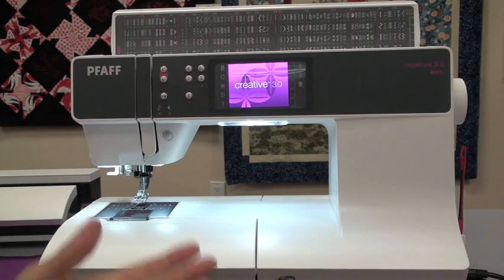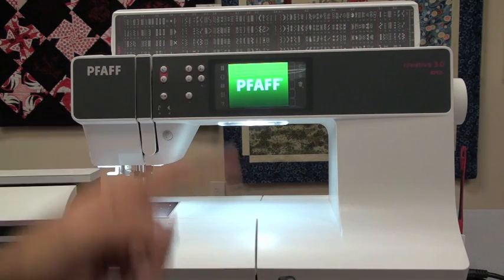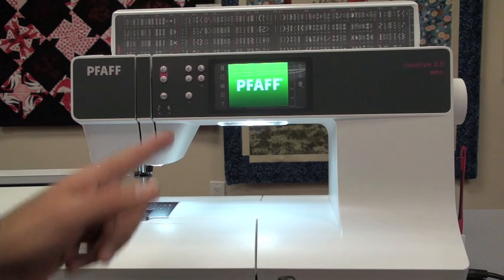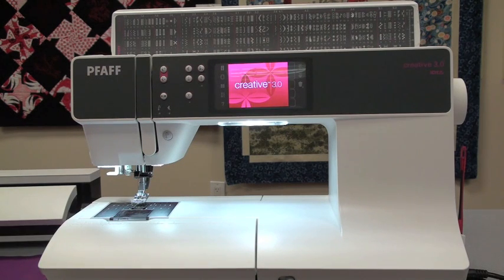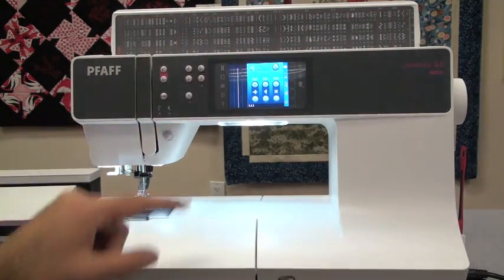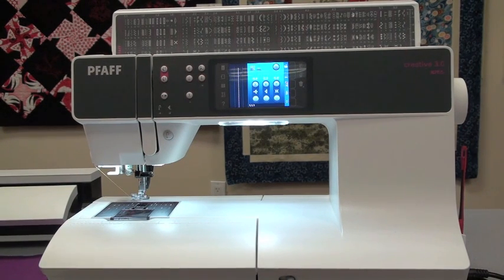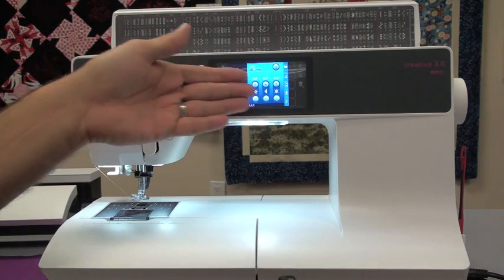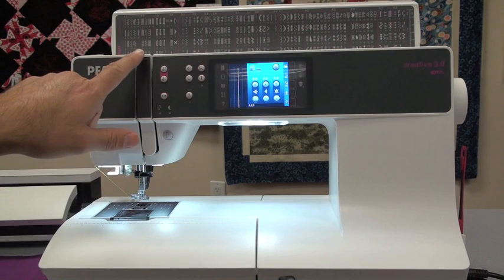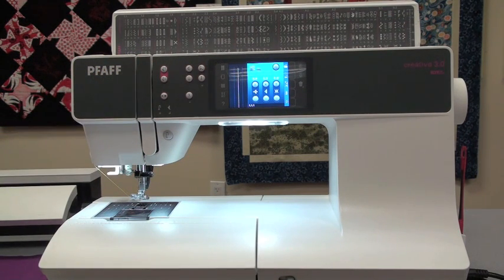Another obvious feature is the high-definition touch screen. I love this new touch screen because it's very responsive. I like the look, the design, the layout - it looks very much like an iPhone on its side, and when you touch the screen, it is that responsive, like you're touching an iPhone. Now let's talk about the front buttons on the machine. There's a layout of buttons alongside the touch screen, and I'll explain what each button does.